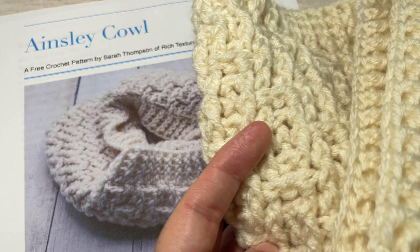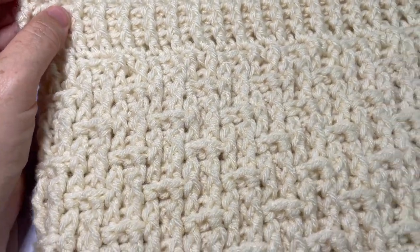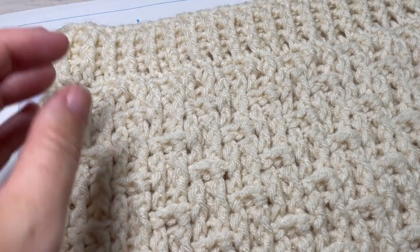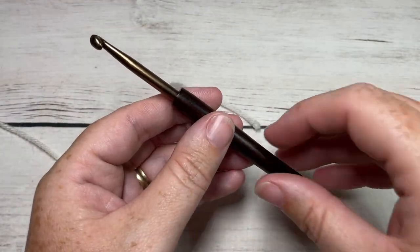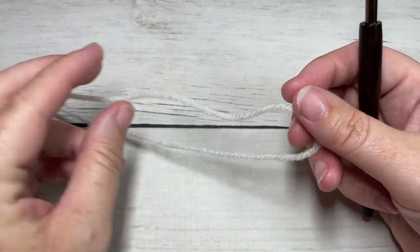Thank you so much for joining me. While you're here I invite you to subscribe and take a look around. If you haven't seen the matching beanie yet, I encourage you to head on over there and check it out after learning how to make the cowl. So let's grab our hooks and yarn and get started. Our pattern today is worked in rounds.